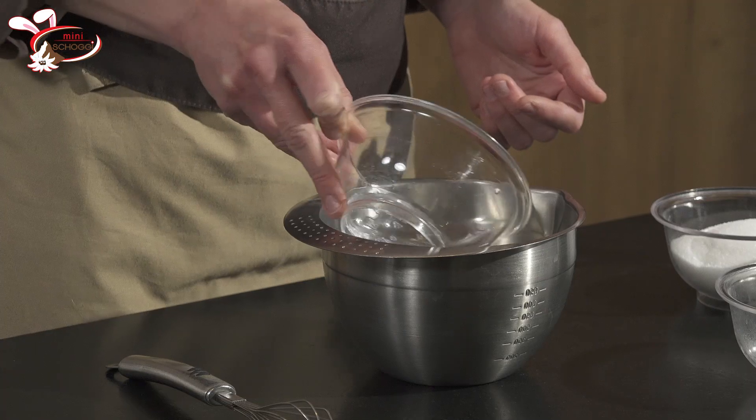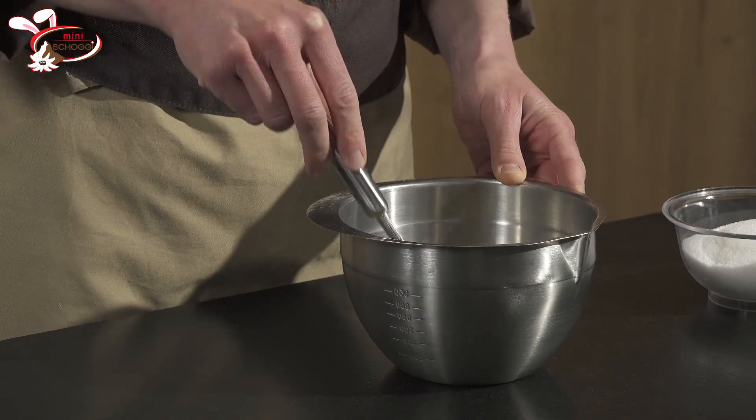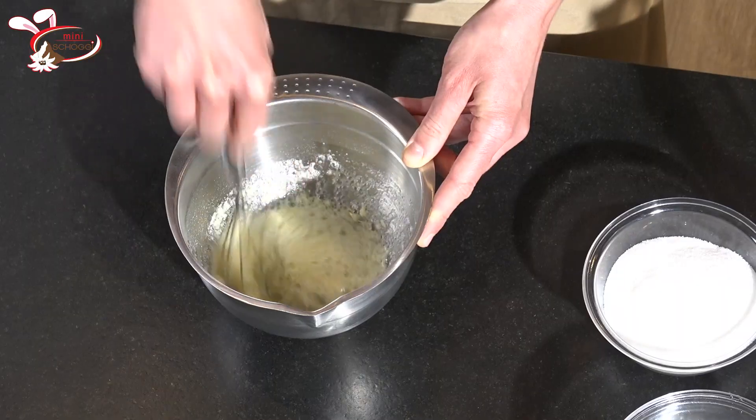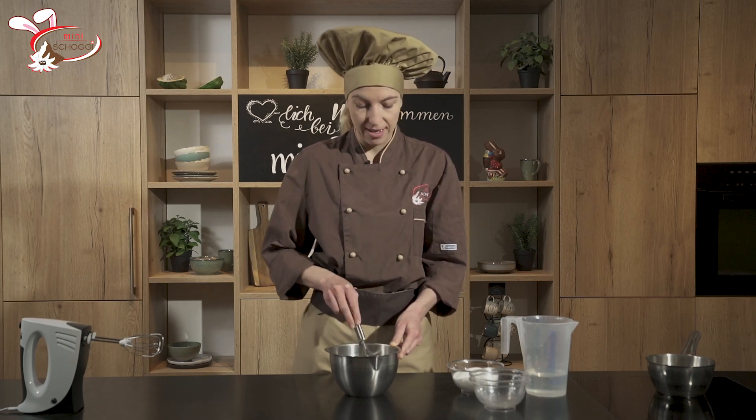Wir mischen das Eiweisspulver und das kalte Wasser miteinander in einer Schüssel. Hier ist es so, dass es zuerst etwas lustig aussieht und manchmal auch etwas klumpen kann. Ihr müsst euch davon nicht abschrecken lassen. Jetzt einfach gut mit dem Schwingbesen zusammenmischen. Es braucht sicher noch 20 Minuten, bis es aufquellen kann und dann bereit ist zum Schaumschlagen.